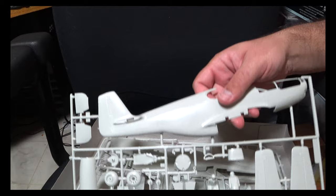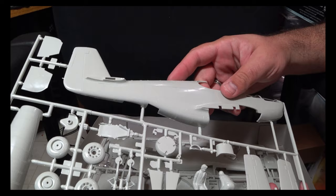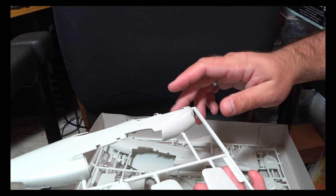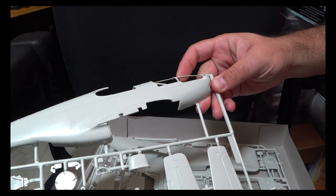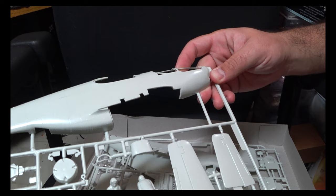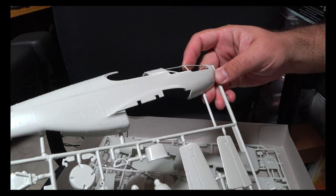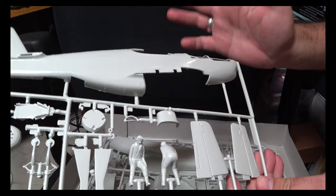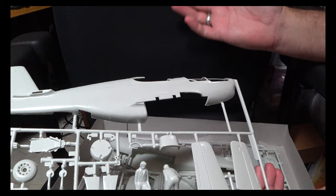One thing that immediately jumps out is the raised detail on it. What's interesting to note is that as you get lower, the level of detailing basically fades away, suggesting this particular one was made late in the life of the mold. So some detailing may be disappearing or be lost entirely on your copy. I bought this new, so that's something to be aware of.